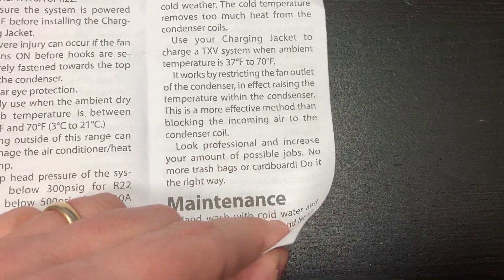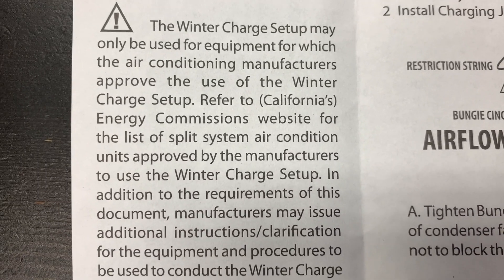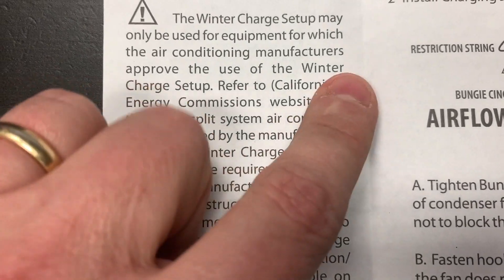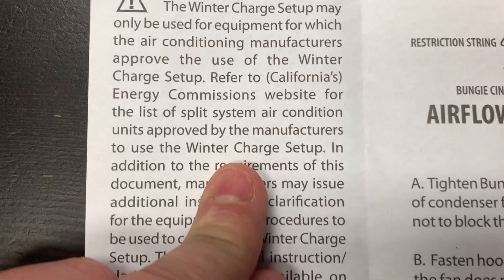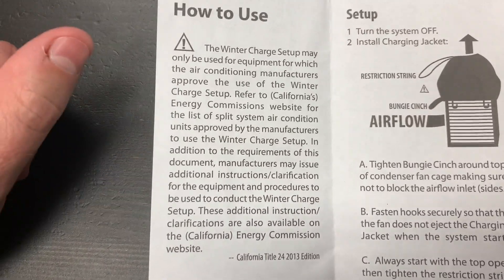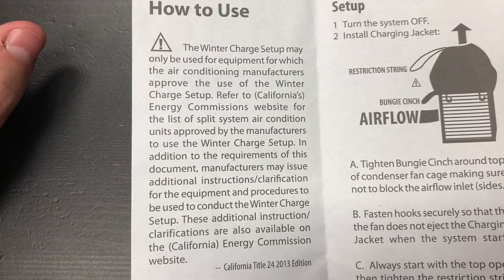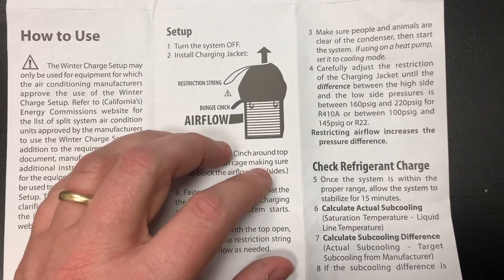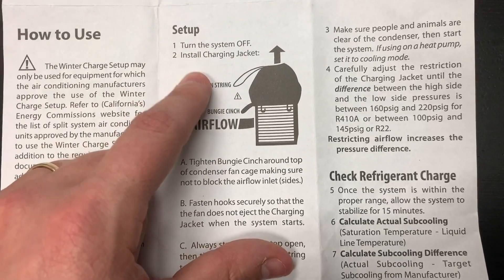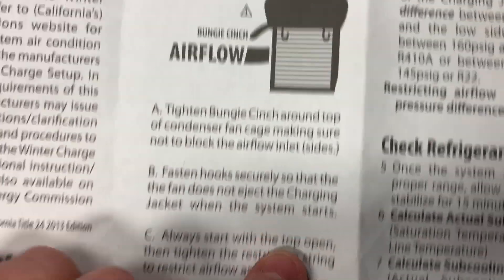It restricts the fan outlet, in effect raising the temperature within the condenser. This is a more effective method than blocking the incoming air and is more consistent across the coil. The winter charge setup may only be used for equipment that the air conditioning manufacturers approve — refer to the California Energy Commission website for the list of approved split system air conditioning units. Turn the system off, install the charging jacket, use the bungees and the cinch to adjust the opening at the top, which controls how much air is coming out.